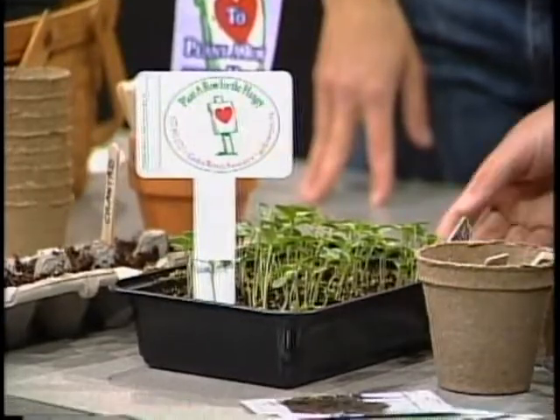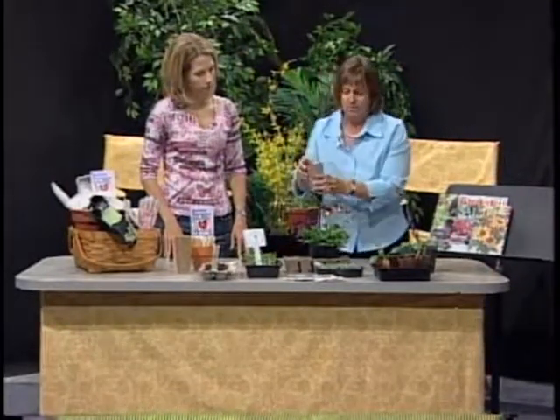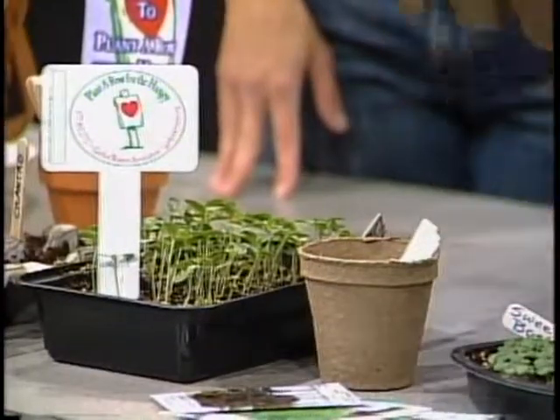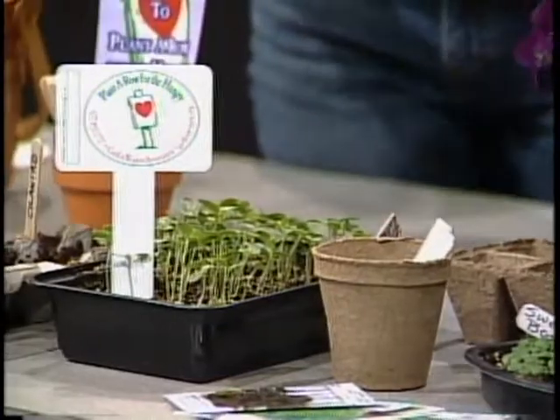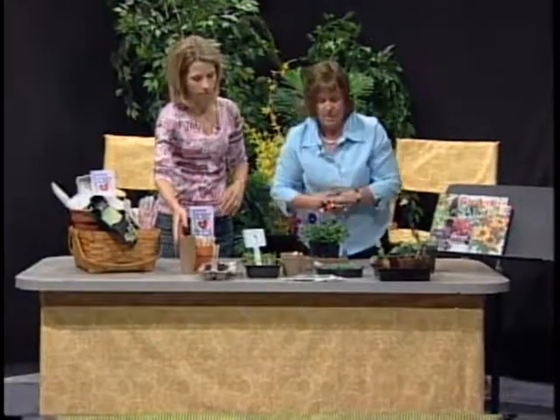These happen to be zinnias, and zinnias are one of my favorite annuals for cutting and bringing in during the summertime. I just start them in here, and when they get to be about this size — you can see they have their true leaves now — I prick them out and put them in either a peat pot. These little individual ones can just pop right in the ground. You don't need to take them out of the container. This is actually a type of peat moss and it will break down in the soil, and the roots will go right through that.